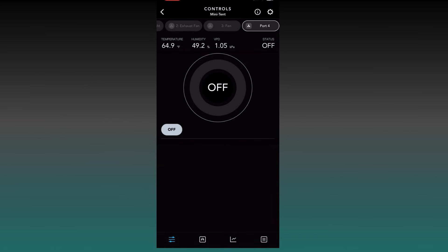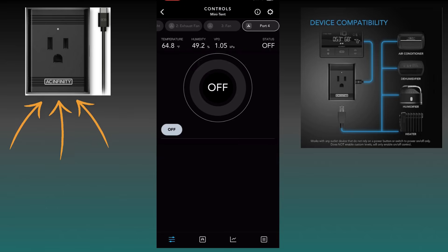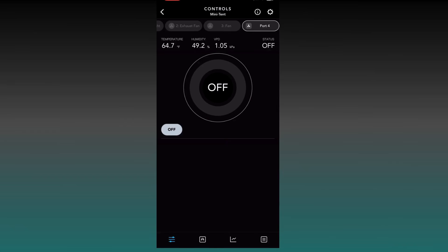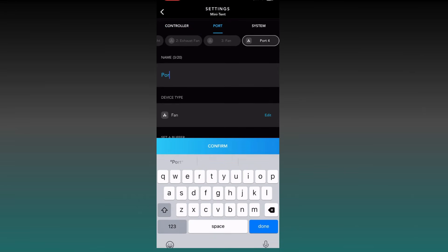Now we're going to program our final port on the 69 Pro controller. For this port I have a UIS control plug, which I use to control my dehumidifier. You can also use it to control a heater, humidifier, or air conditioner — basically whatever device does not rely on a power button to toggle on and off. If you turn it on and it just stays on, you can use one of these plugs. Let's go into Port 4 and name it 'Dehumidifier.'